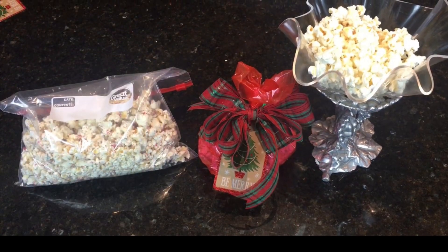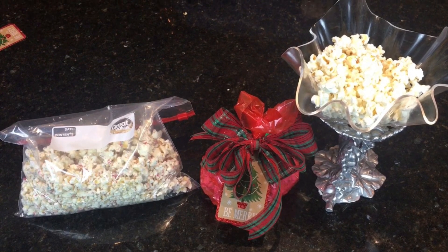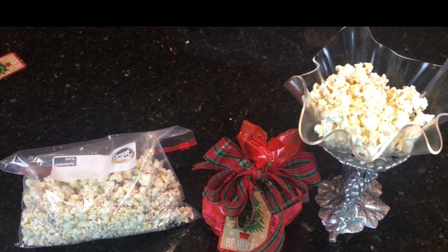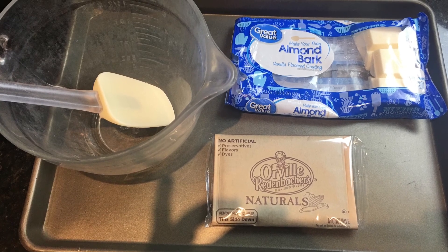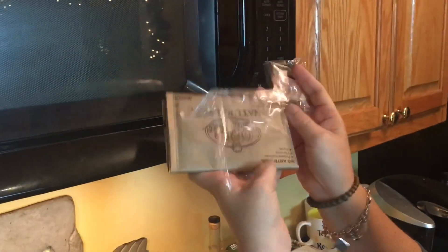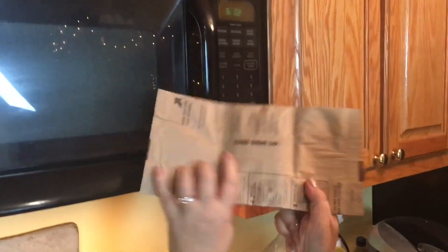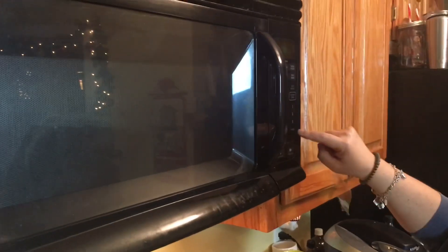Hello friends, I'm so excited to show you one of my very favorite recipes. It only takes two ingredients, and you can fix a ton of it. It's great to take to parties and to have around the house. You need a bag of popcorn and three blocks of almond bark. You can have the popcorn and the almond bark in your pantry, so you can make this at any time at a moment's notice.